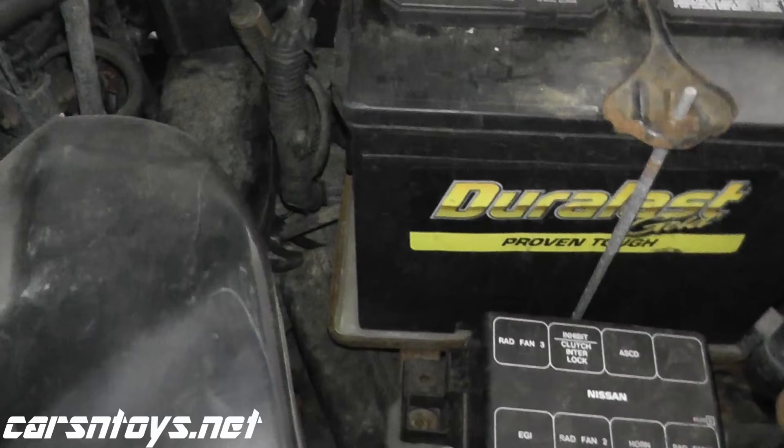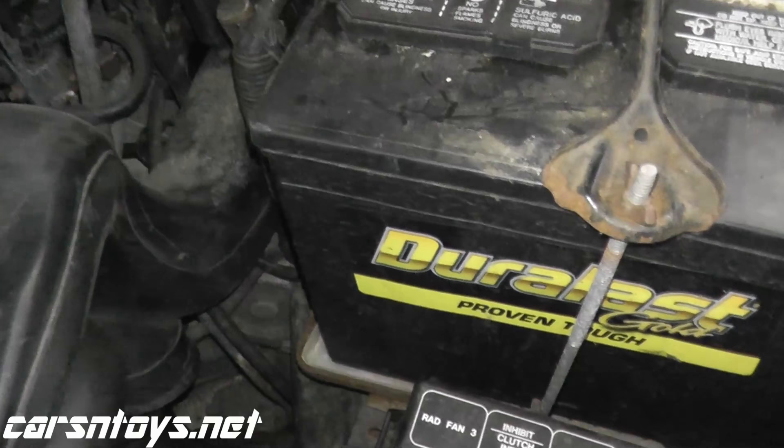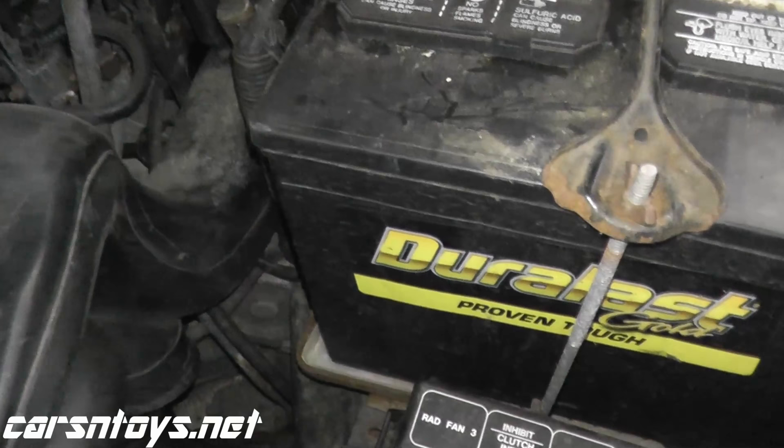The inhibitor switch is located toward the bottom on the driver's side on this specific vehicle. If you're not sure where it's located on your vehicle — I've said this in other videos — just Google image search your vehicle. Whatever kind of vehicle you have, let's say a 2003 Accord, search 'inhibitor switch' and you can find exactly where the switch is located. Let's go from underneath the vehicle and get clear access to it.